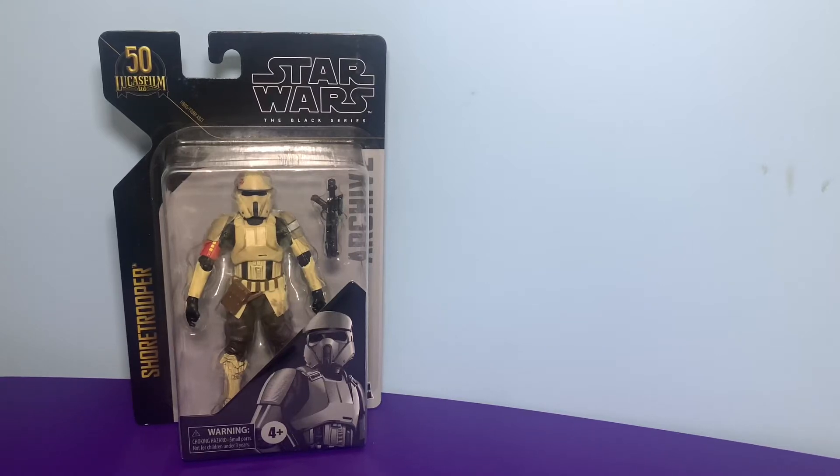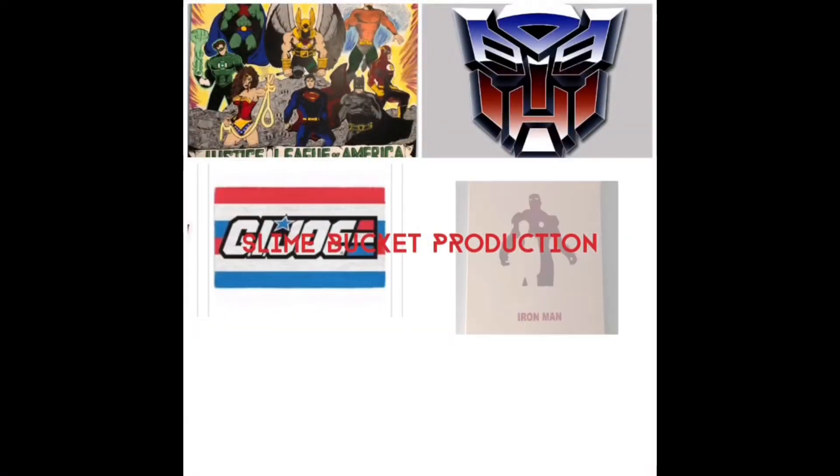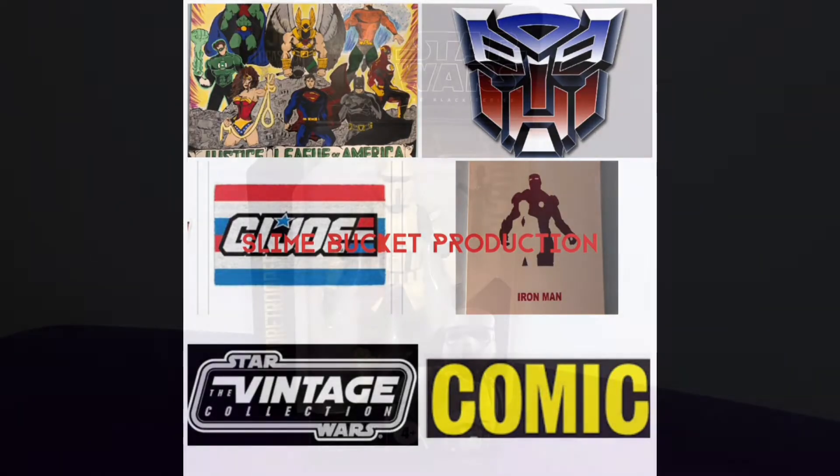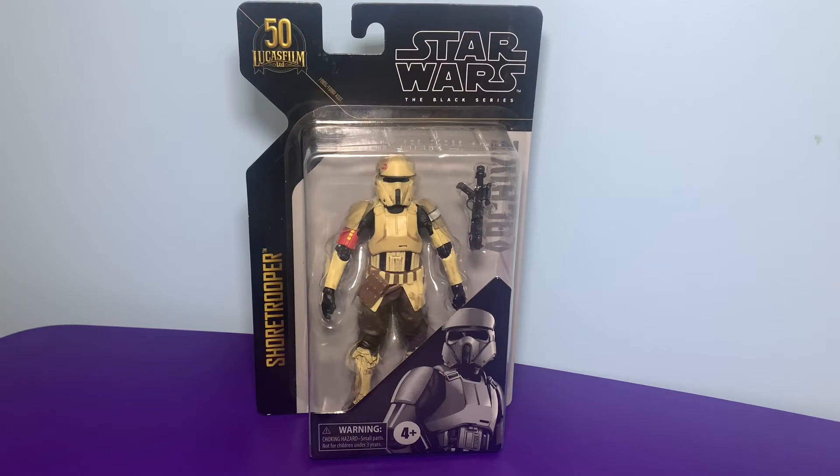Hi YouTube, today we're going to talk about the Lucas 50th Anniversary Black Series 6-inch Shore Trooper. Stay tuned. Welcome back to the channel, the Slime Duck Production video. This is your host SidmasterJS. Today we're talking about the Shore Trooper, the Black Series 6-inch from the 50th Anniversary of Lucasfilm.